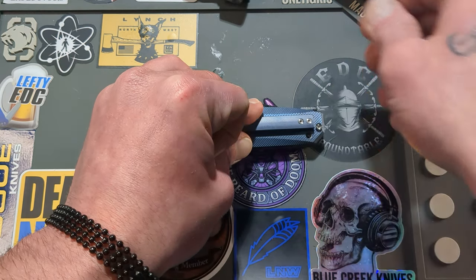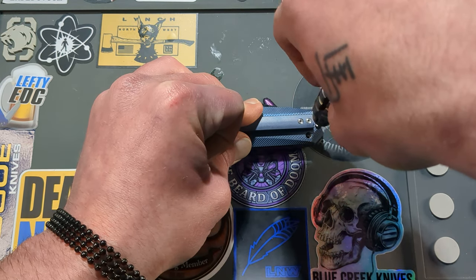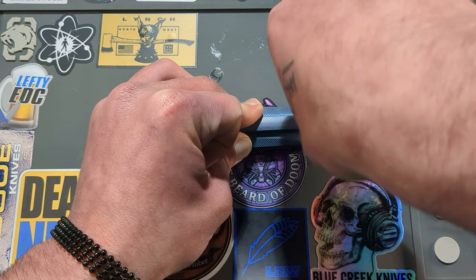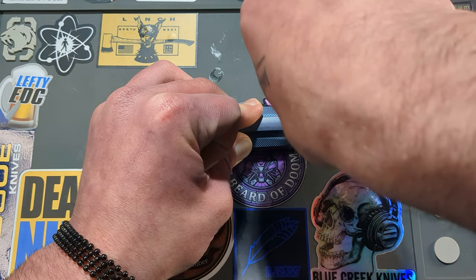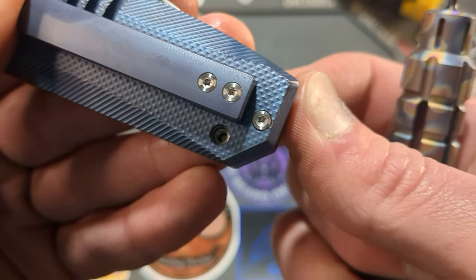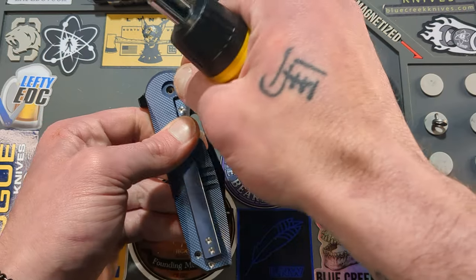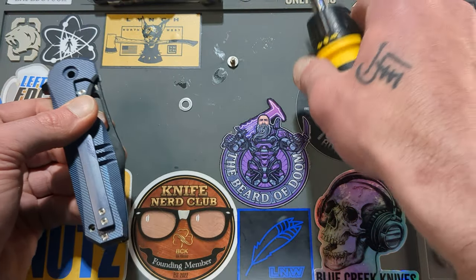We'll go ahead and get at least one body screw back in. I've learned not to wrench down on body screws — just don't do that. Get a body screw in, check that the hardware seems to be holding up. That's always a concern with T6 screws — we all know that, and if you don't, you will at some point.